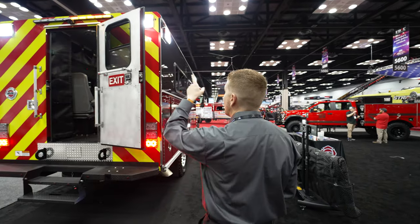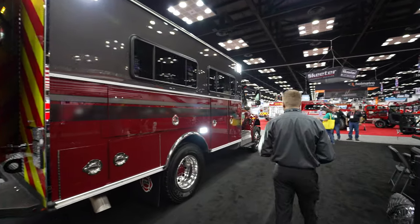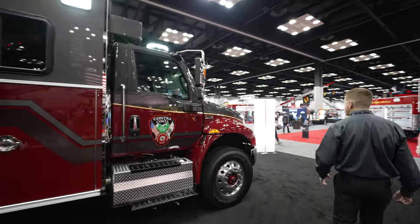In the back we've got our multi-function 7x9s up top. Same thing over here on our officer side, and then we'll go back to the front.